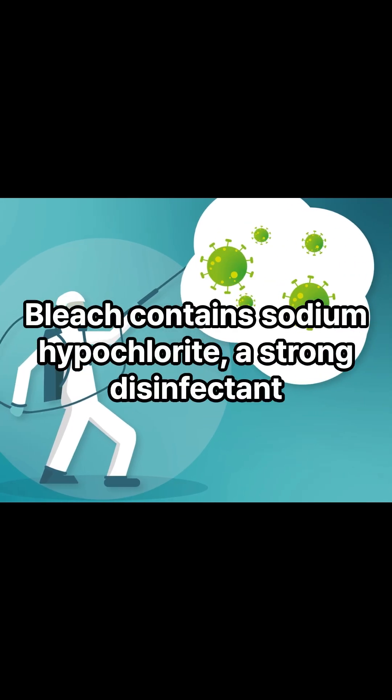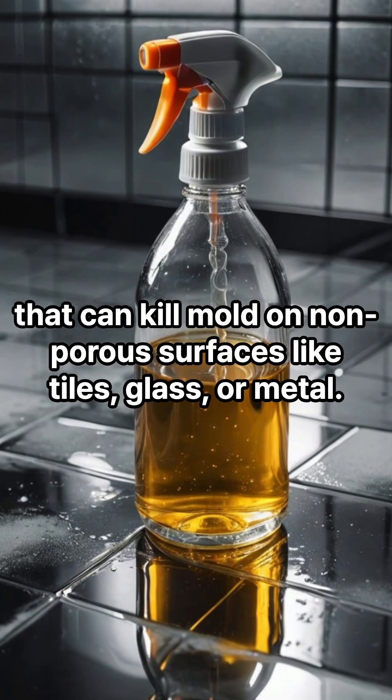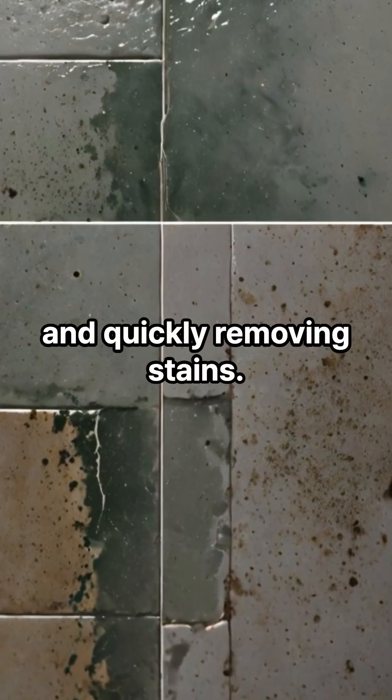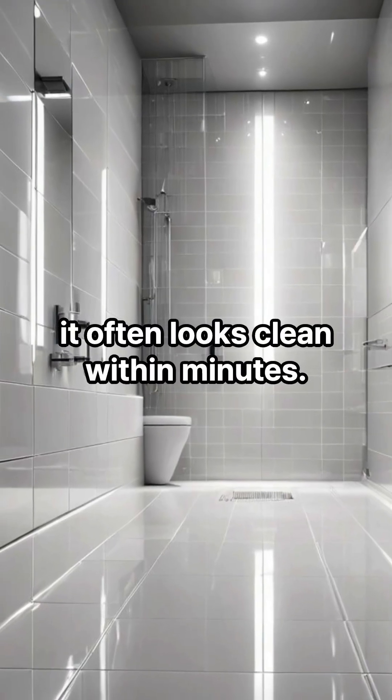Bleach contains sodium hypochlorite, a strong disinfectant that can kill mold on non-porous surfaces like tiles, glass, or metal. It works by oxidizing the mold's outer layer and quickly removing stains. That's why when you spray bleach on moldy shower grout, it often looks clean within minutes.